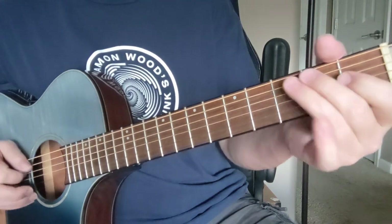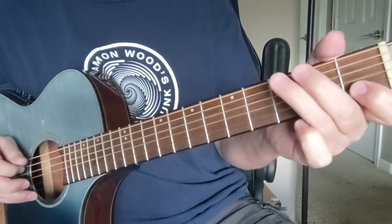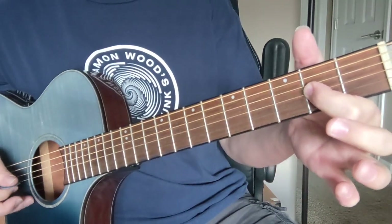So that's C-D-C-D, and then a slight bend on that little three down to that D note here on the G string.